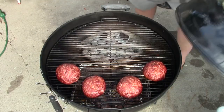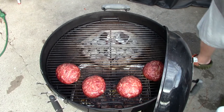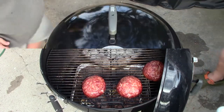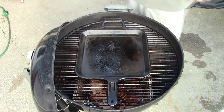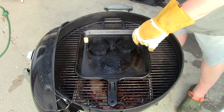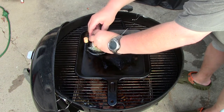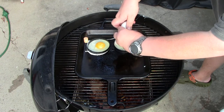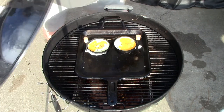These sausage burgers have been on for about a good 30 minutes. I'm going to take them off now and let them rest. With the pan heated up, I'm going to fry a couple of eggs on here and cover them a little bit to cook.